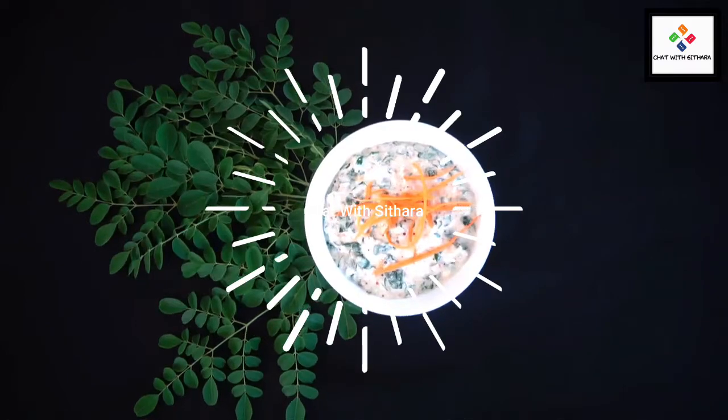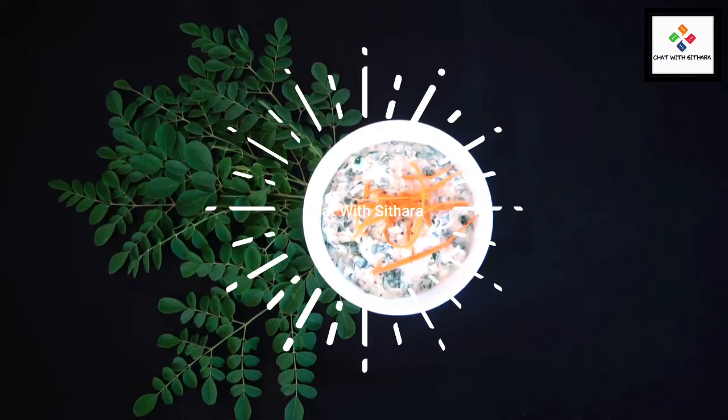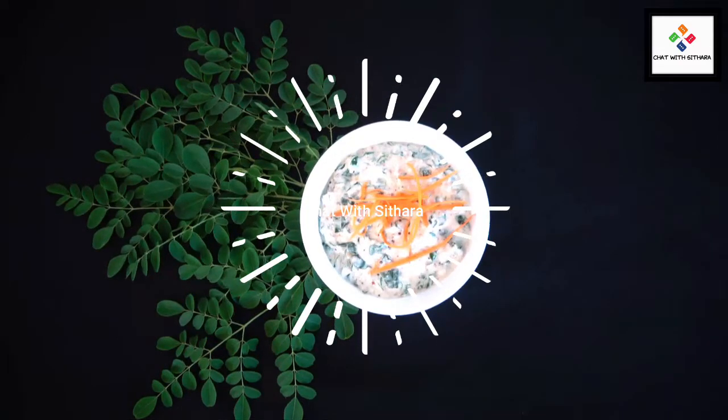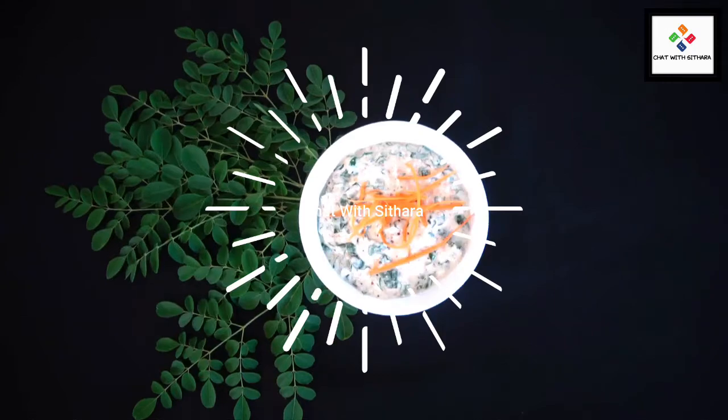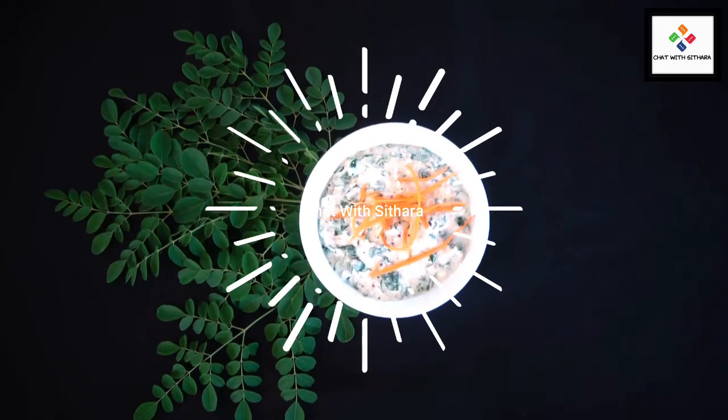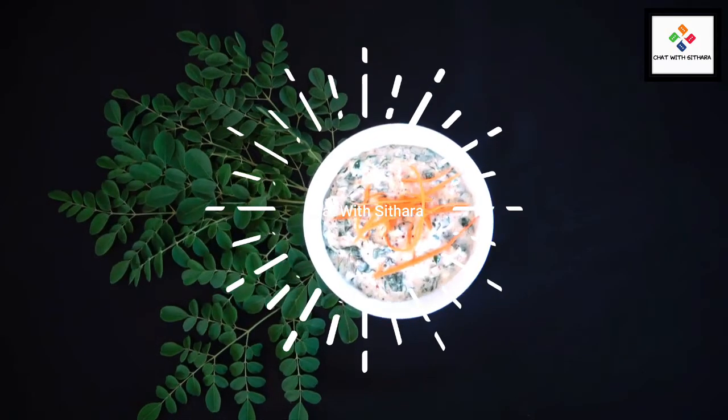Moringa is very beneficial to the body, and it's also called the miracle plant. I hope you really enjoyed this recipe. Tell me in the comments how this worked out for you. Thank you for watching. Bye!